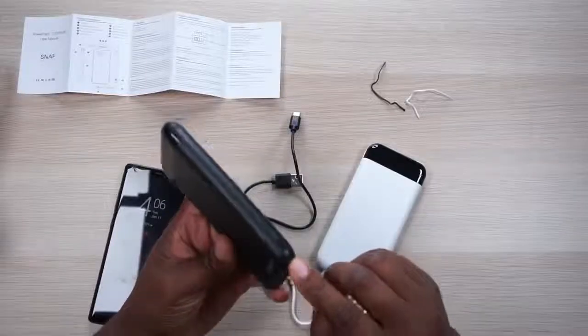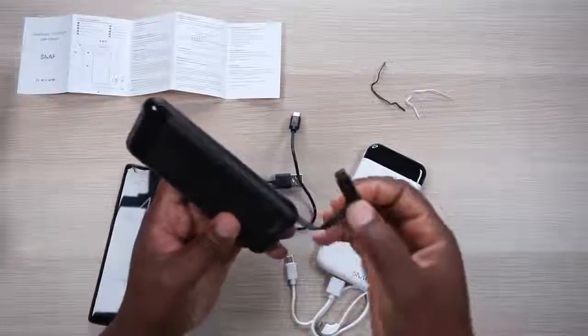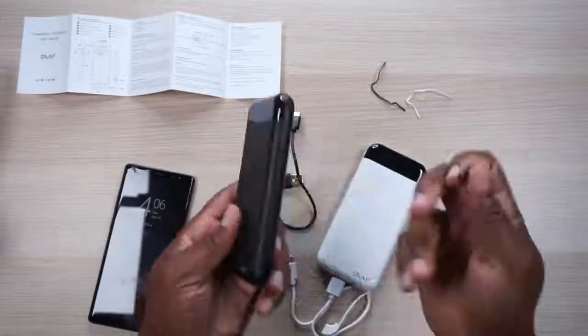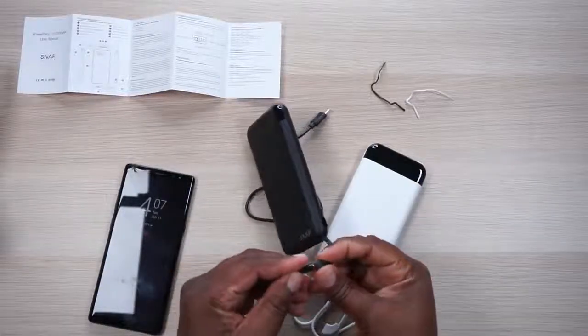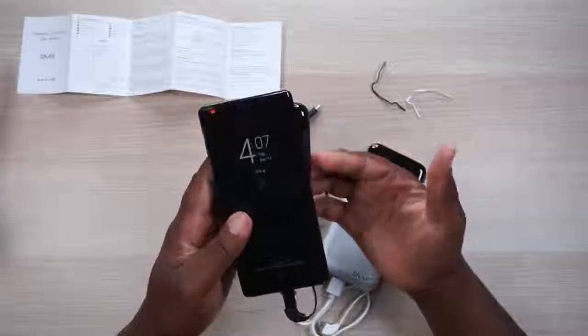Remember when I said I wished this had USB-C and would have been perfect? They actually thought about that. This port right here that I thought was just a port is actually a micro USB to USB-C adapter — that is freaking genius, Snap Wireless. So if your phone uses USB-C, don't forget about that adapter sitting right in that hole. That is so freaking cool.